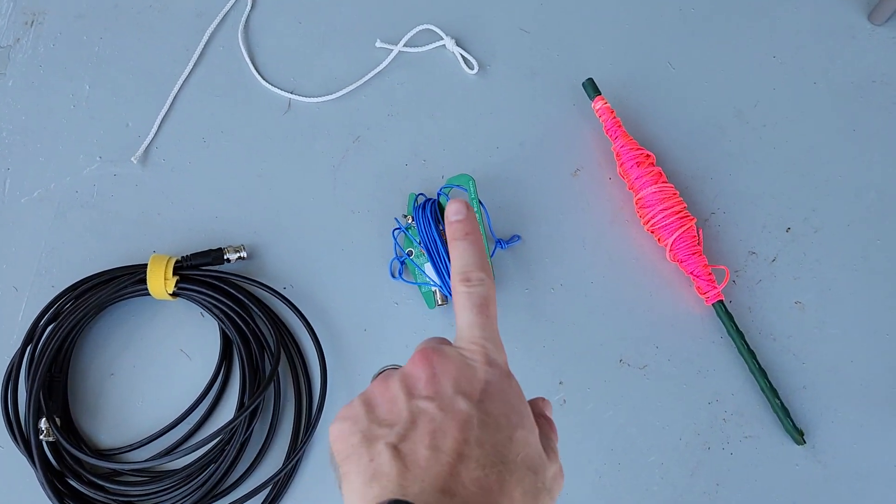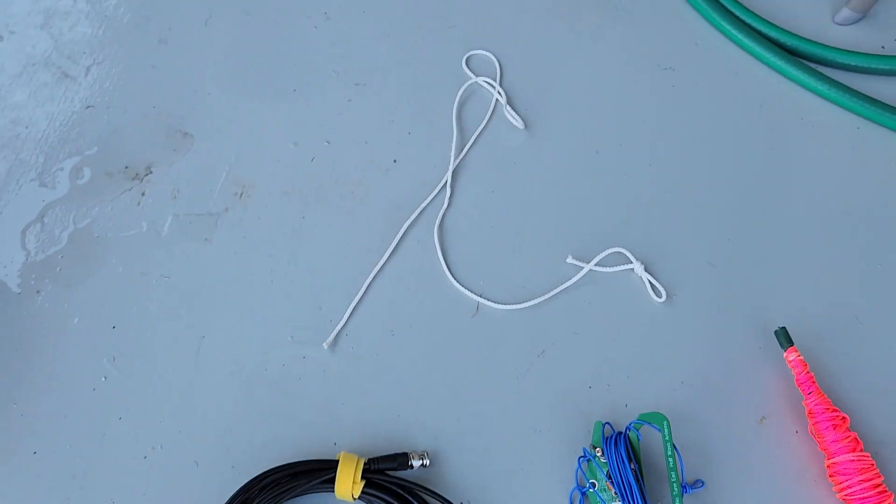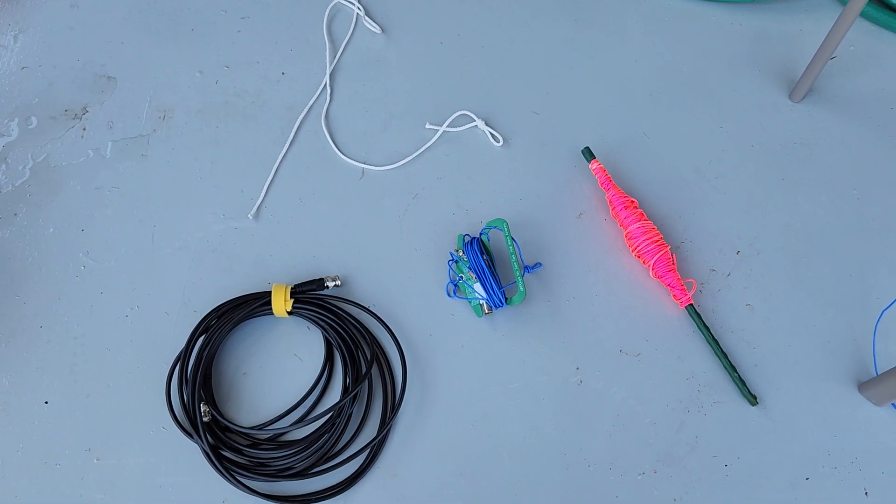And there it is — there's the NFED. There's my string, there's my BNC coax, and there's my rope going to my pillar. Thanks for watching. Like and subscribe if you enjoyed.